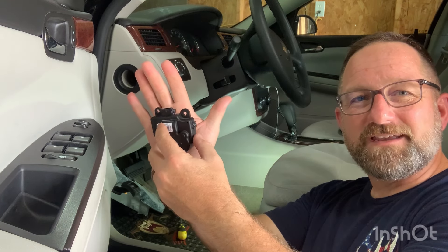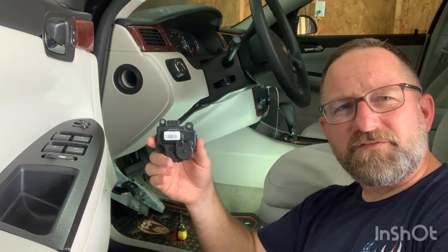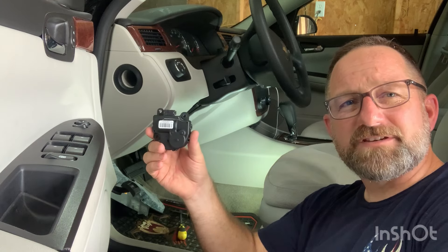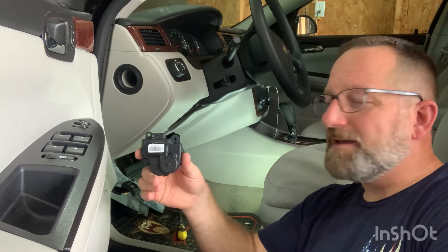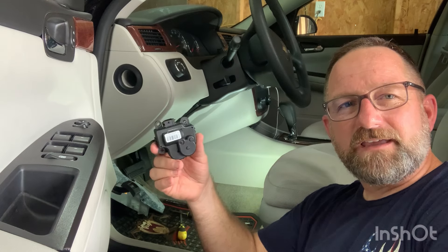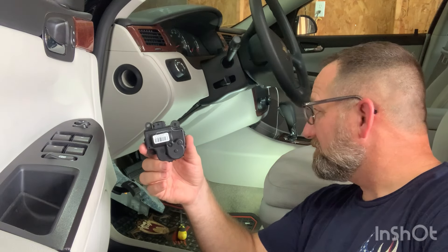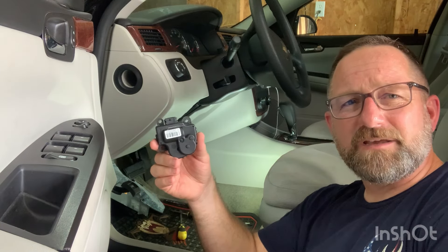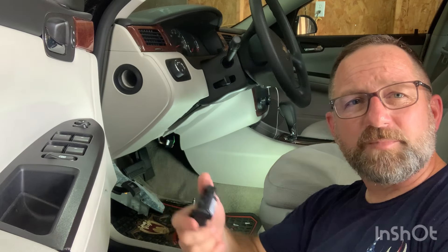I wasn't able to find any video of anybody putting the driver's side actuator in, and now I know why. When I go to put this in, I'll see if I can get an angle so you can see better what I'm doing, but you've got to be a contortionist to get up in there. Good luck — you'll get the part, put the new one in.